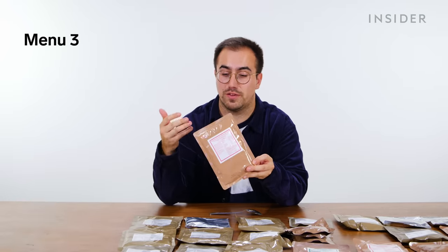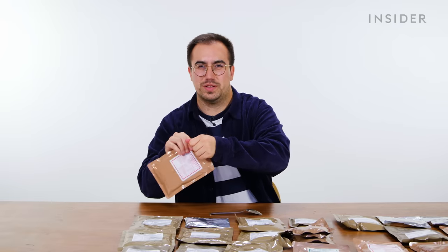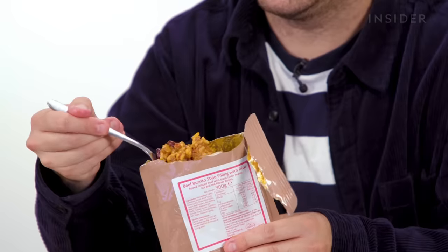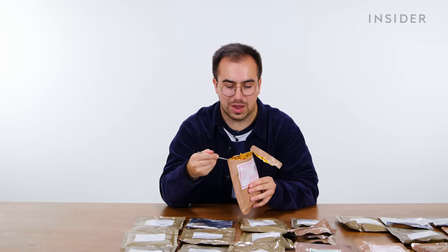The last item for UK menu three is a beef burrito-style filling with rice. Sadly, this does not come with any tortillas, so you can't make an actual burrito. There's a little more spice than anything else I've had so far. The texture of the rice would be improved by heating — the rice is still a little al dente.